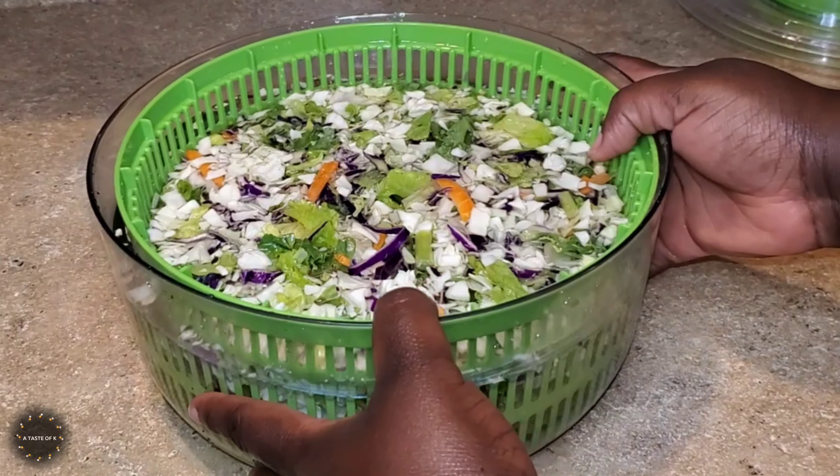After removing the chicken breast from the air fryer, I'm going to let it cool for a few minutes before I chop it up. I chop up the chicken breast into small bite-sized pieces. I mix in the chopped chicken breast as well as the tortilla strips into the salad.